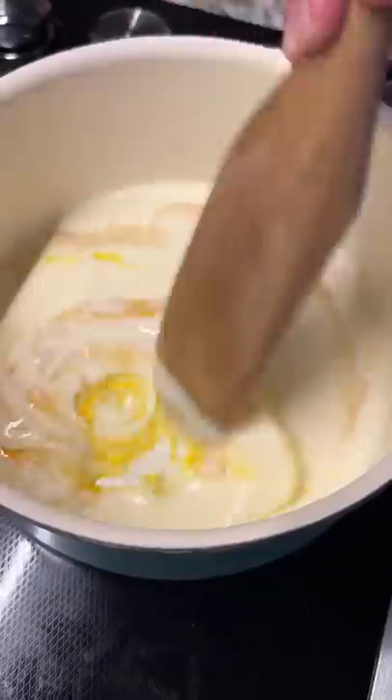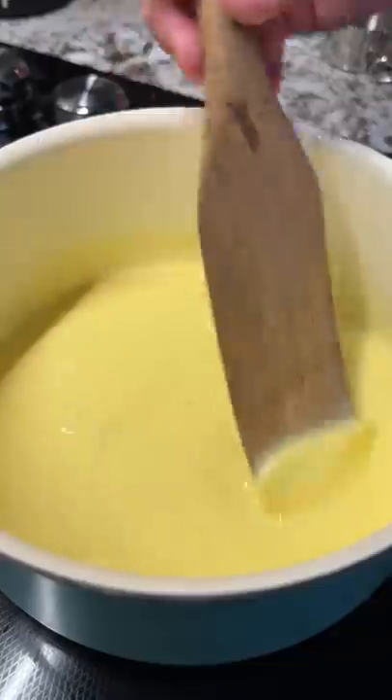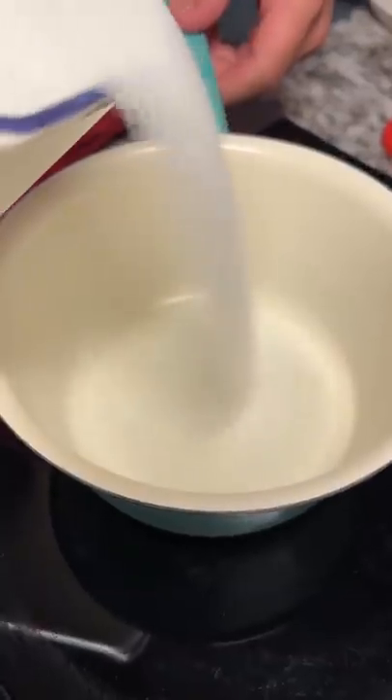I'm basically gonna break it up, slowly heating it up and it'll start to thicken a lot. Add however much sugar you want.